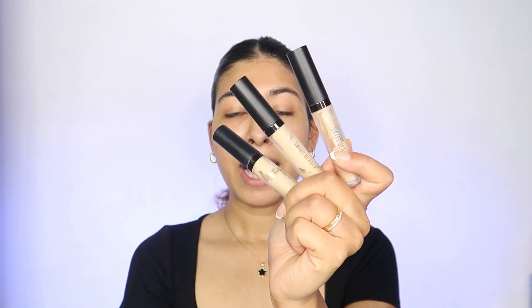Step two is color correction — basically cancelling out the discoloration that a lot of people have around their mouth, pimple scars, and under eyes. I personally love using Swiss Beauty concealers for color correction. I've been using these for years and I even have a backup because the product is just that good. First I'm using shade 04, which is close to — actually a shade darker than — my skin tone, to cancel out all this darkness.